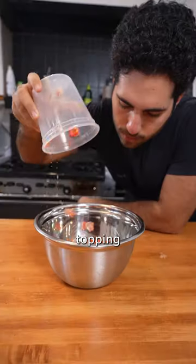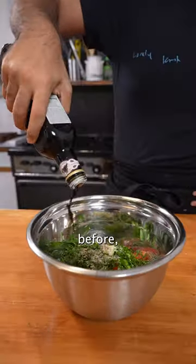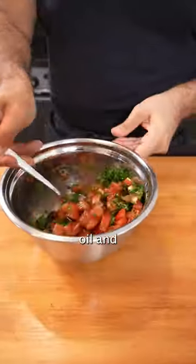We're missing a saucy topping type element, so throw together tomatoes with grated garlic and the same herbs as before. Dress with balsamic and olive oil and we're ready to go.